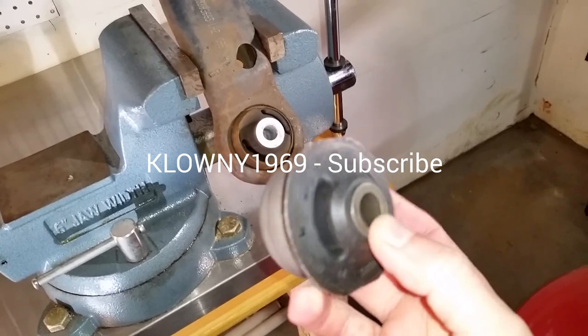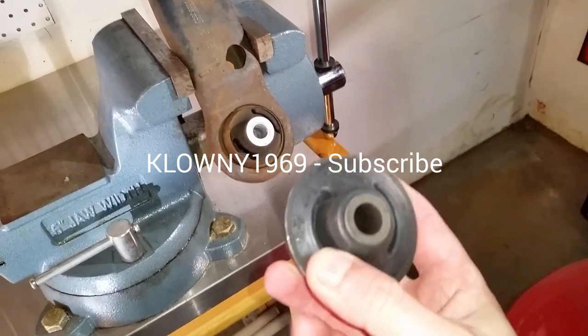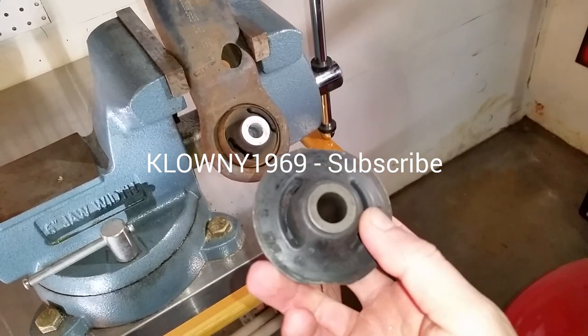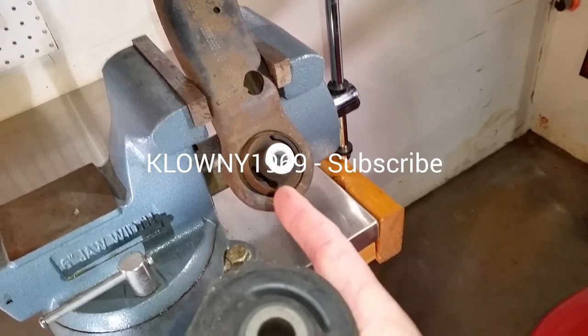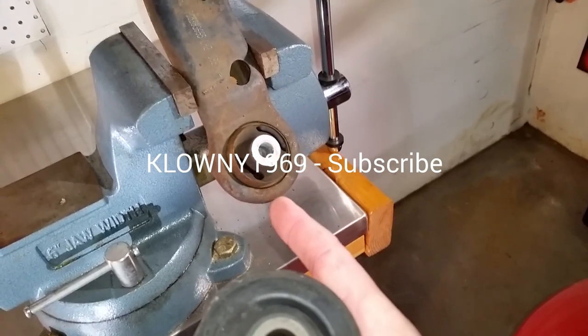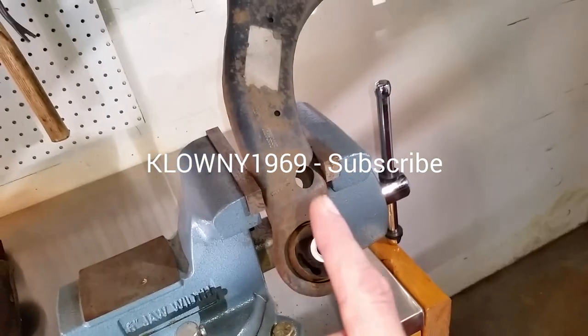Welcome back guys to this clown's garage. In this video I'll show you how to change control arm bushings. Now these type of bushings can be found on many GM vehicles. This particular bushing from this control arm is from a 2007 Chevy Impala, so anything from a 2006 to 2013 Chevy Impala will be the exact same way.